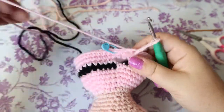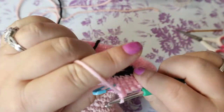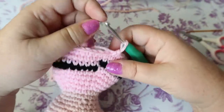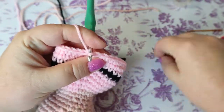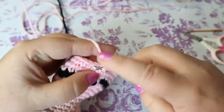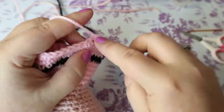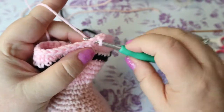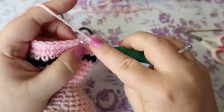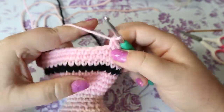Your next round is still in pink and it's a six single crochet increase, giving you 48 stitches. Then do two rows of one single crochet in each of the 48 stitches, and then we're going to switch back to black.